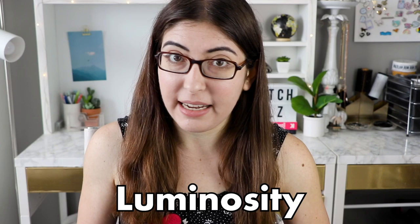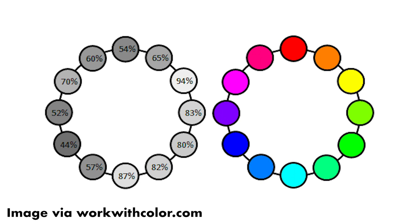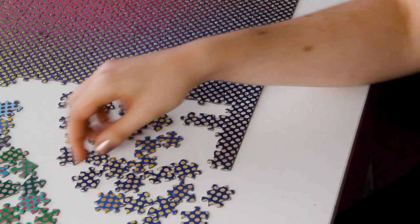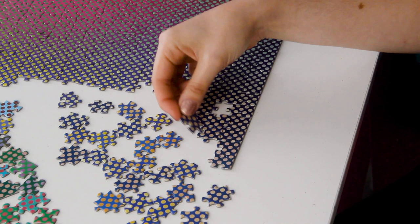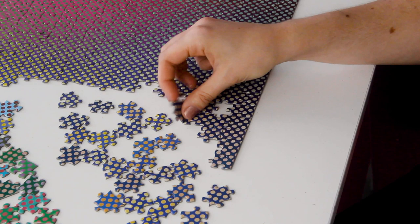So it is time for a little color theory lesson. There is a term called luminosity, which is basically our perceived brightness of a color. So even at equal levels of saturation, we will perceive yellow to be brighter than blue. In this puzzle, the colors that have very different luminosity levels — which are the yellows and the blues — were definitely the easiest parts of the puzzle, since the contrast between the colors was pretty high and you could pretty easily tell the colors apart.